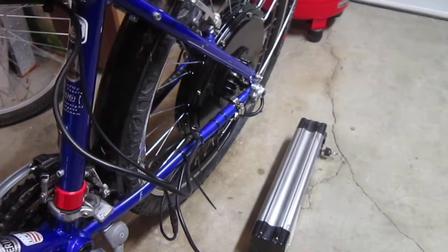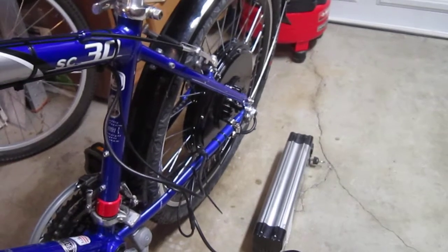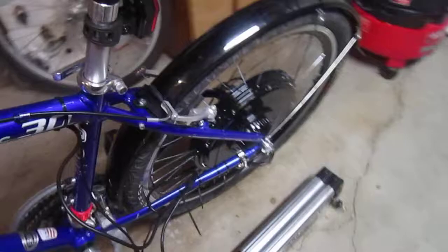Welcome back to Turbo Bob's Bicycle Blog. I'm in the process of installing this Magic Pie Golden Pie V5 motor from Luna Cycles, and I'll see if I can get you some decent close-ups.